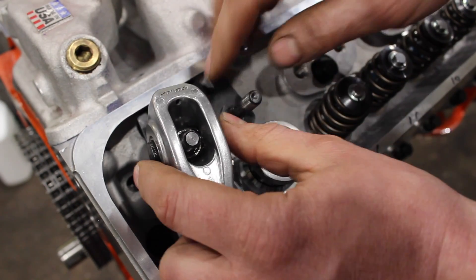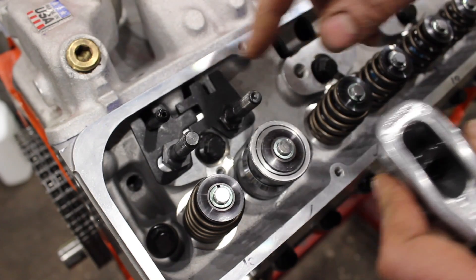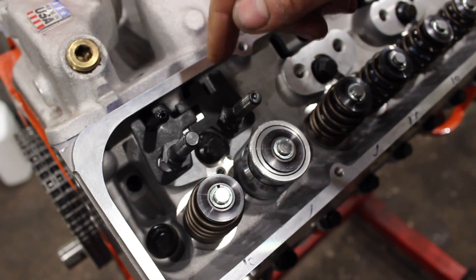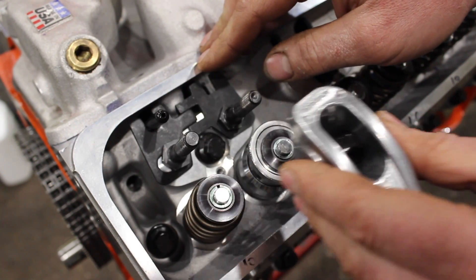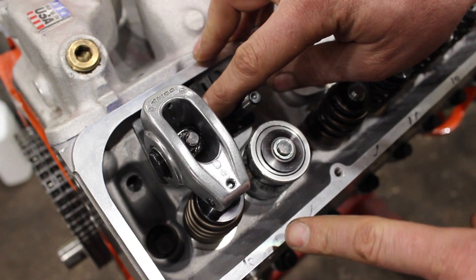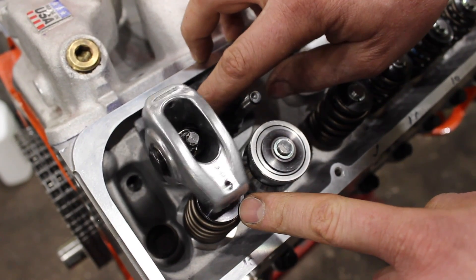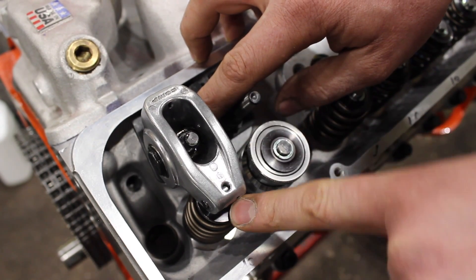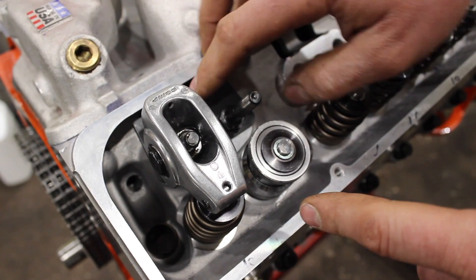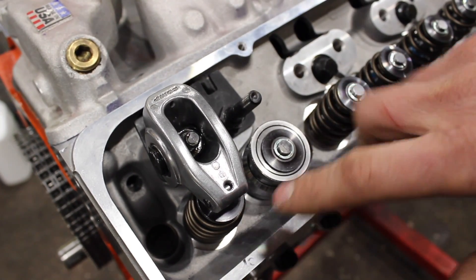A couple other things to note: we're running CompCams 1.5 aluminum roller rockers. I put a set of adjustable guide plates on. The pushrods end up being 100 thousandths longer because we're running a 100 thousandths longer valve, so it's a 7.3 inch pushrod — one-piece like I normally do. The reason I like adjustable guide plates on these heads is you can actually move the pushrod back and forth to make sure your rocker arm is centered on your valve stem, which is really important. A lot of guys complain about these heads having funky geometry, so having adjustable guide plates allows you to center everything individually rather than finding a happy medium.